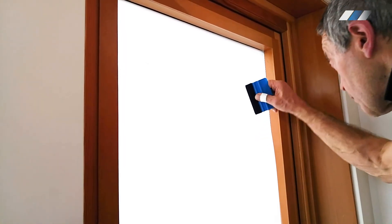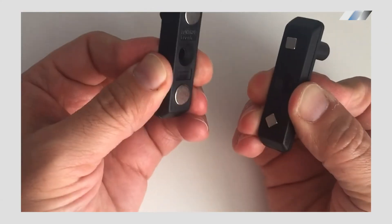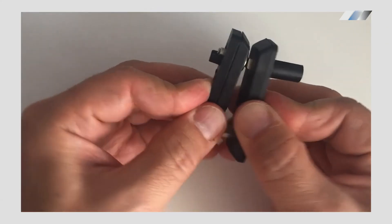For swing doors, smart glass is installed inside the frame just like regular glass, with the exception of the wiring. Swing doors can be wired with magnetic connectors or a miniature power transfer cable.